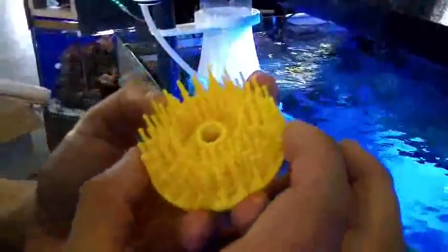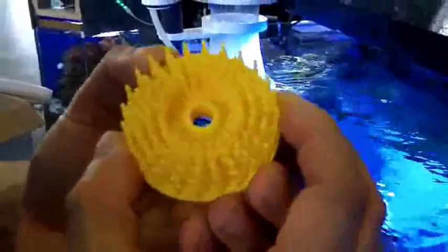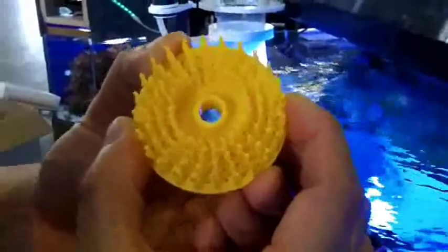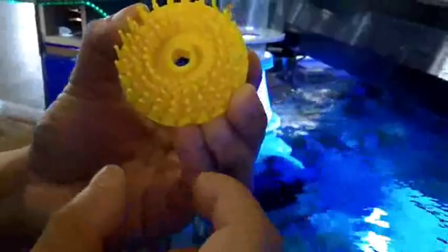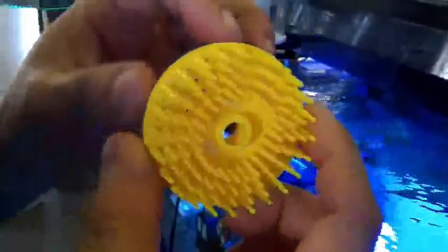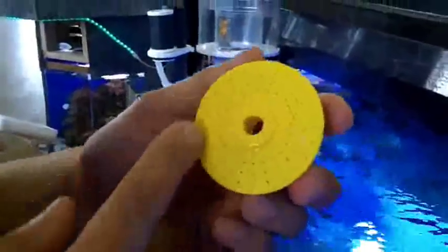I've seen the larger, but I haven't seen the smaller. Our pinwheel is a two-inch diameter, versus most pinwheels in the industry which are much smaller than that. You see all the perforated holes? Those holes are designed to draw water from the front plate to the back plate to cool down the pump in the back.